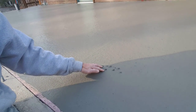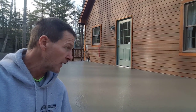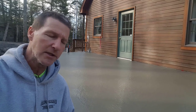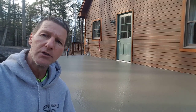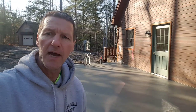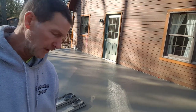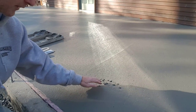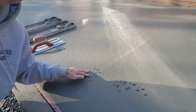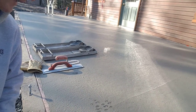I'm pressing in about a half inch with my fingers, which tells me it's a little too early to get on with kneeboards and start mag floating. We're going to give it another 20 or 30 minutes. About 30 minutes later — now two hours after the pour — I check again. The first time I could push in a half inch; now I'm only getting about a quarter inch. That tells me it's ready to get on.